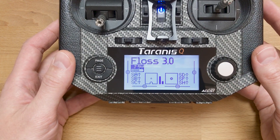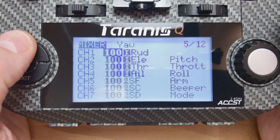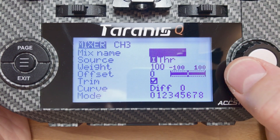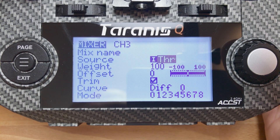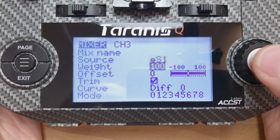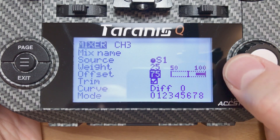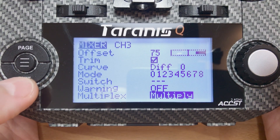Let's dive into the configuration. Press Menu, then Page to the Mixer page. On the Mixer page, locate the throttle channel — in my case it's channel 3. Press and hold Enter and choose 'Insert After.' Go to Source, press Enter so it starts blinking, then twist the knob you want assigned to throttle limit — in my case it's S1. Then go to Weight and change it to 25. Go to Offset and change it to 75. Then go down to Multiplex and change it to Multiply. Hit Exit twice.